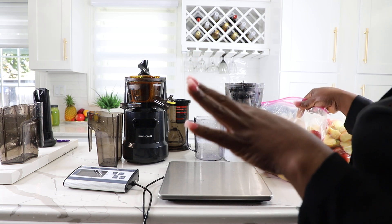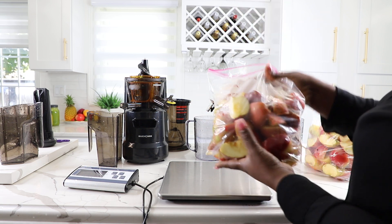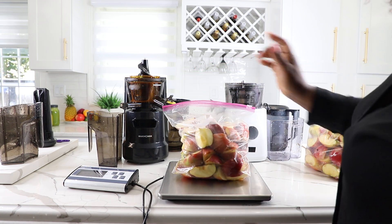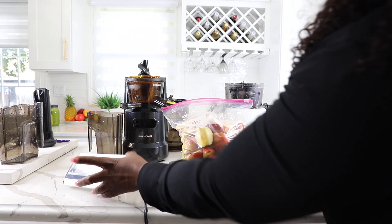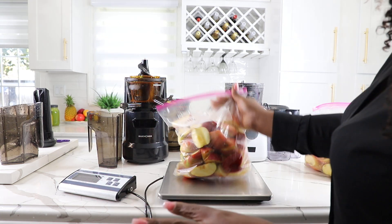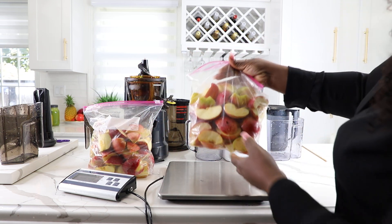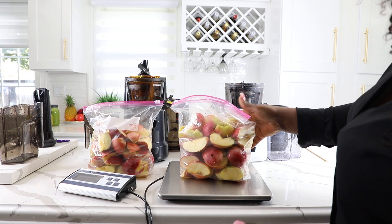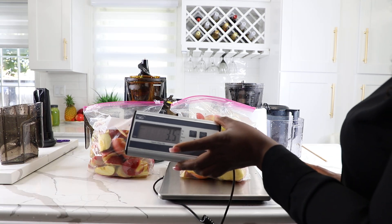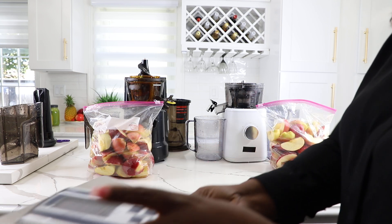Let's weigh them just to be sure that we have equal size — same quantity for each juicer. We have two bags. We're going to scale them first. This one is 3.5 pounds. I'm going to keep it aside and grab another bag and weigh it to be sure we have the same quantity. This one is also 3.5 pounds. So we're done weighing them.